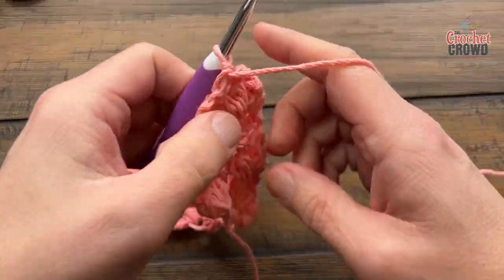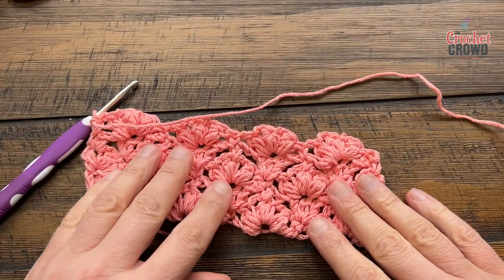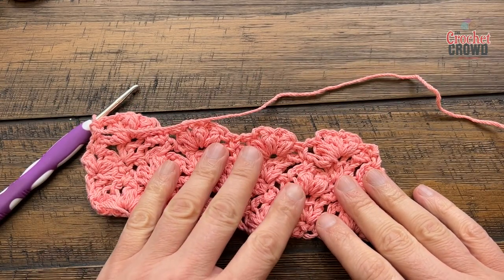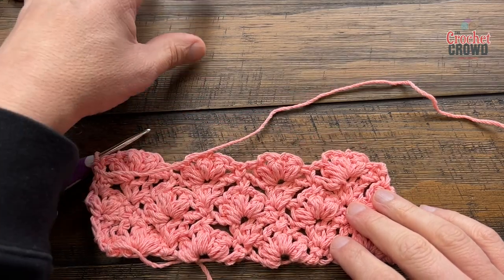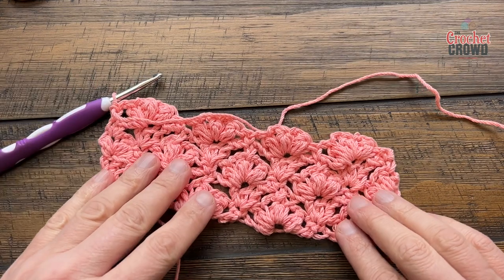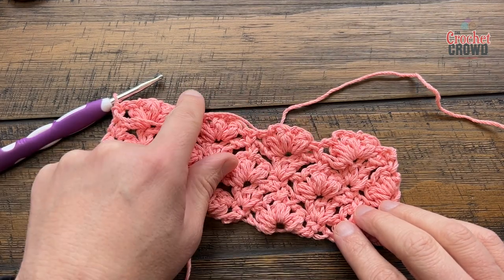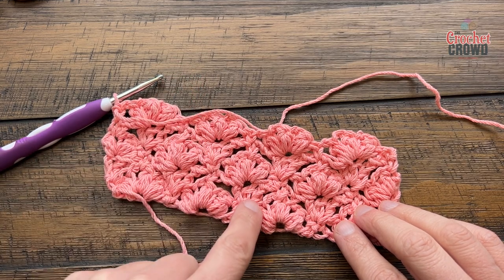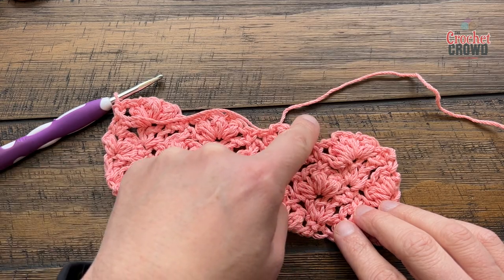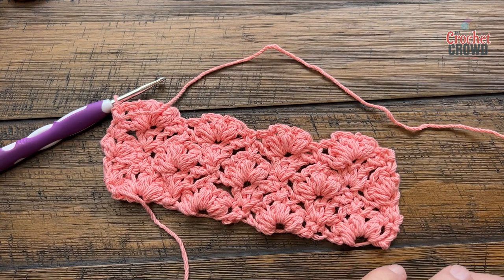Turn your work and repeat rows two through five to complete the dishcloth. You only have to do that two more times from this point — another set and then another set, or as long as you want to go. When you've completed those two more repeats, do row two just once more to finish off so that you don't end up with the dip downs at the edge.